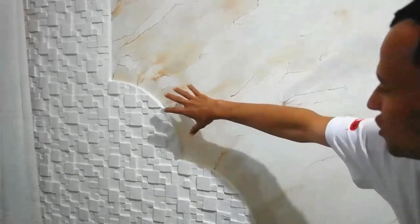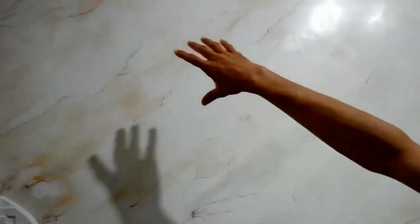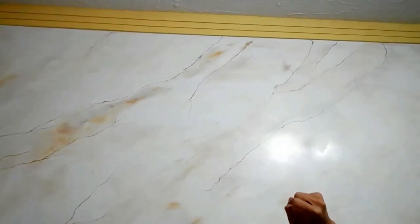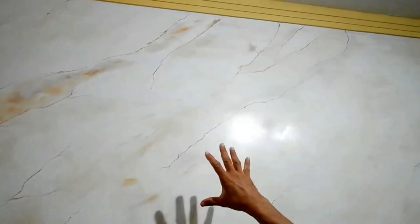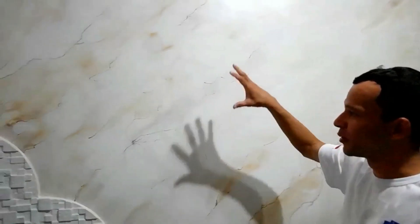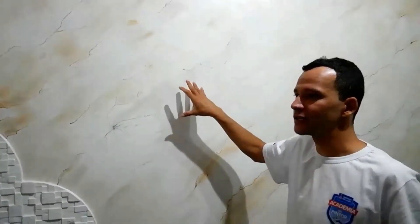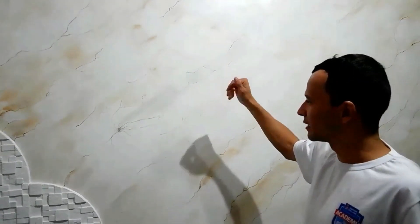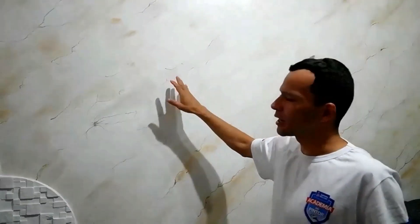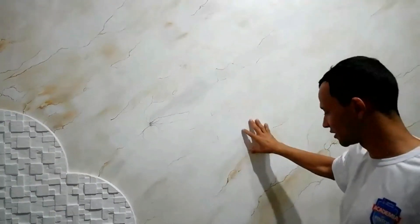Nessa última parte, em junção com a parede 3D, nós também fizemos esse trabalho em diagonal, pra dar realmente essa profundidade e poder simular a diferença entre a coloração do mármore mais claro pro mármore mais escuro. O acabamento foi feito propositalmente com brilho superior em algumas partes e brilho mais opaco em outras, para simular as diferenças que existem no próprio mármore, que não é necessariamente 100% brilhante.